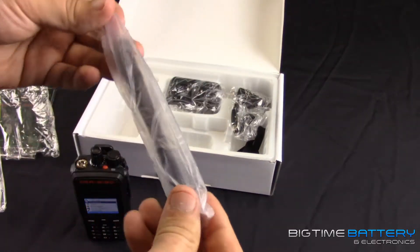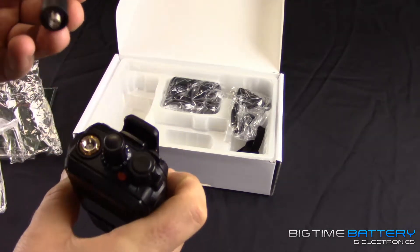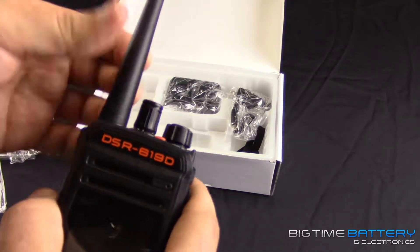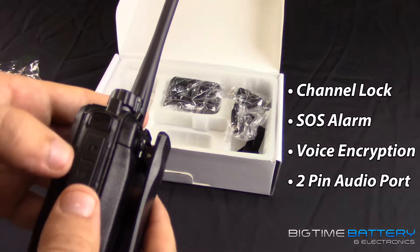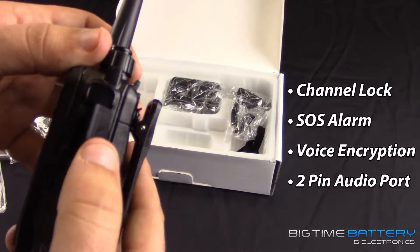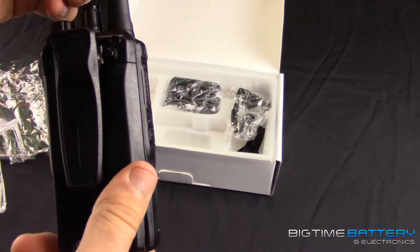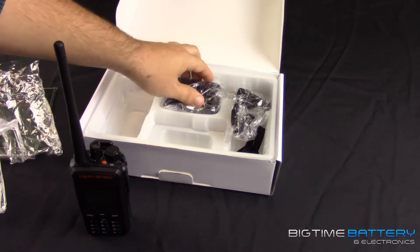Standard everything comes with the radio in this box. We'll go ahead and stick the antenna on — it basically just screws in at the top. The frequency range is pretty good. This thing is both digital and analog, which is pretty nice. It has a bunch of different features: channel lock, SOS alarm, and voice encryption. On the side it has two pins — the cord is very affordable if you ever need to upload different frequencies or check what stock frequencies come on the radio. This side port is what you'd use for that.